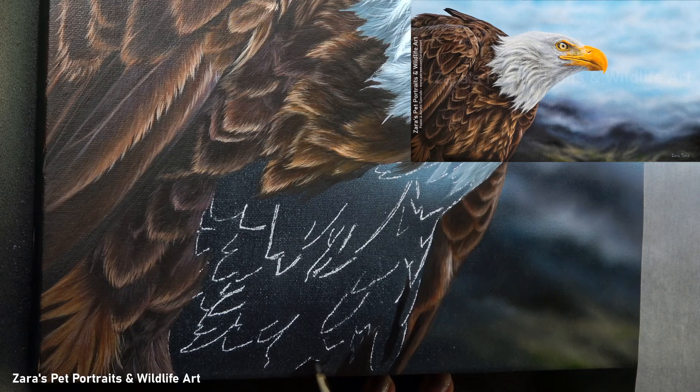Hi everyone, so in this tutorial I'm going to be showing you how to paint realistic feathers in this step-by-step tutorial. Now let's jump straight into it. So the first thing that I personally like to do is make sense of the main sets of feathers that I can see in the reference photo. My first biggest tip is when you do your transfer or you're sketching your feathers out, don't sketch in every single one.